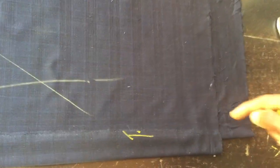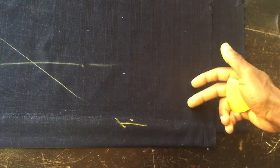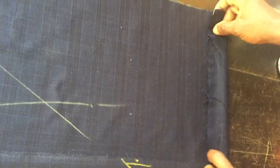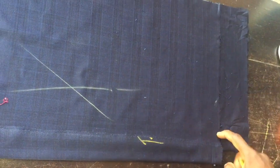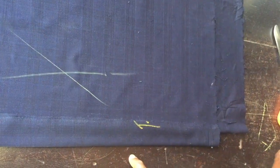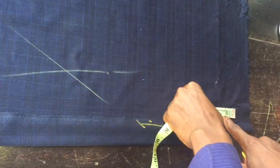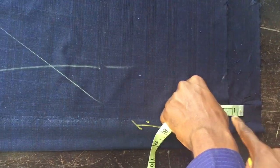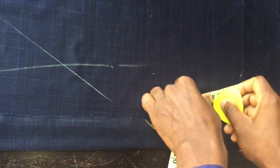The next part is the neck. The formula I use is neck round divided by four. Our neck round is 16 inches, so 16 divided by 4 is 4 inches. The three inches of extra back length will fold to the front and overlap by half an inch, giving us 1.5 inches in that area. So when placing the neck measurement, I leave out 1.5 inches here, then place my 4 inches from that position and mark it.